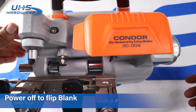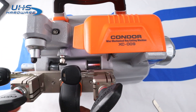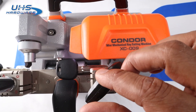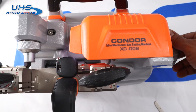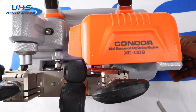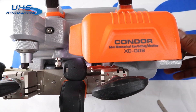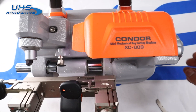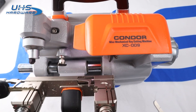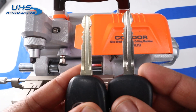We pull it off with a quick flip, everything's in place again, and we complete the second pass. And just like that, we've got ourselves a cut key. Let's check that out — that is spot on.